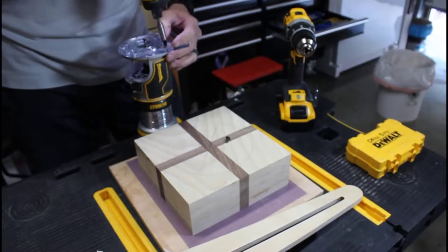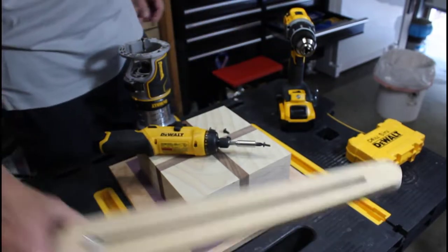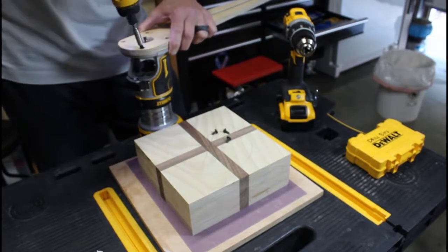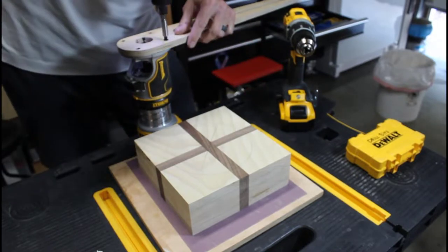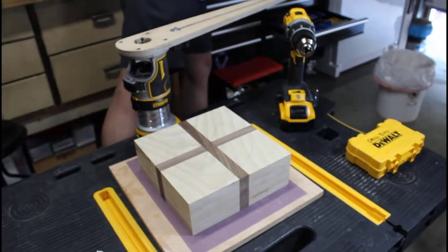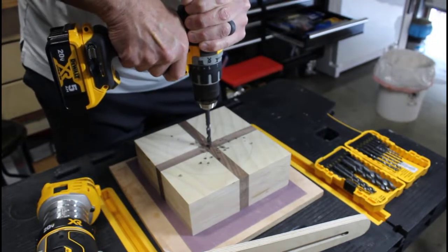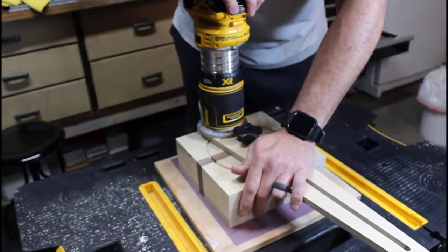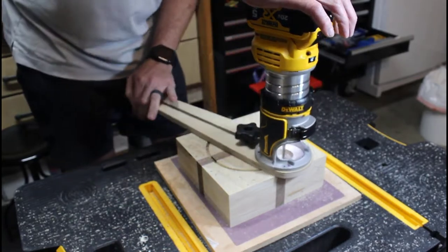I'm removing the acrylic piece off my router base so I can attach my circle cutting jig. There are plenty of YouTube videos out there on how to make a circle cutting jig — I totally recommend that you do it yourself. It's a lot more fun and a hell of a lot cheaper than buying one off the shelf. To cut the circle, I'm using a quarter-inch upcut spiral bit and lowering it about an eighth of an inch for every pass I make.